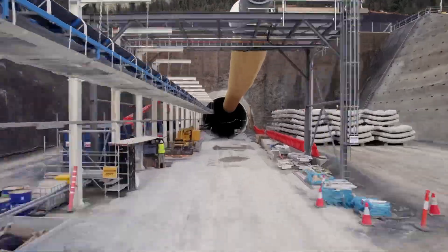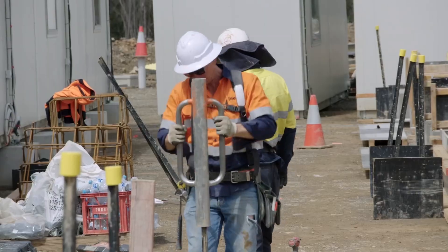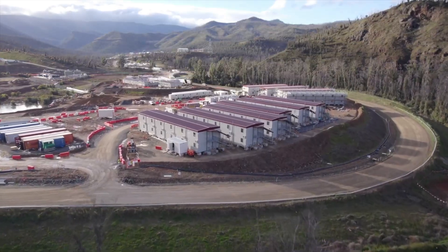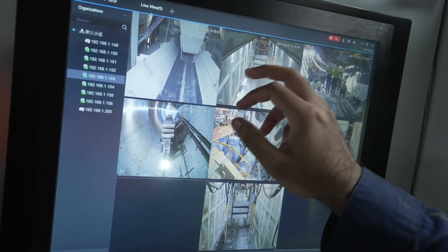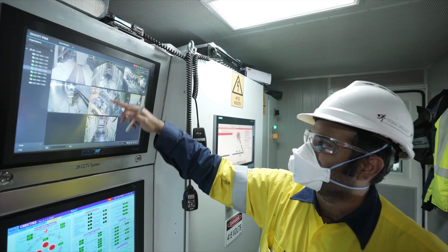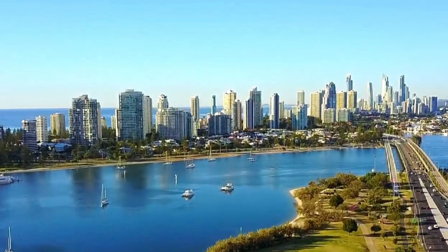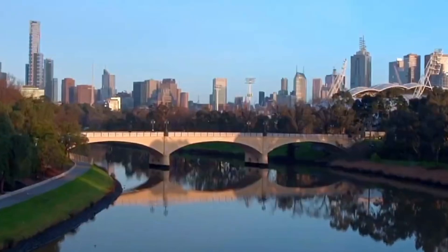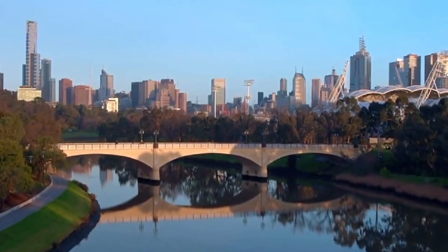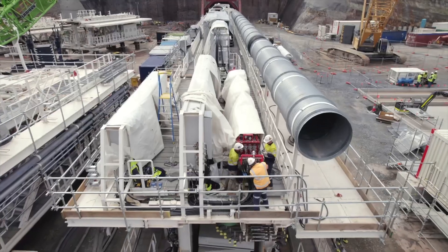This energy project represents a critical step in Australia's transition to a cleaner, renewable energy future. By supporting renewable sources like wind and solar, it will provide the necessary large-scale energy storage to ensure a stable power supply even when these sources are not generating. As Australia moves towards its carbon reduction goals, projects like Snowy 2.0 will be key to replacing coal and gas plants, reducing emissions and securing a more sustainable, reliable and affordable energy grid for future generations.